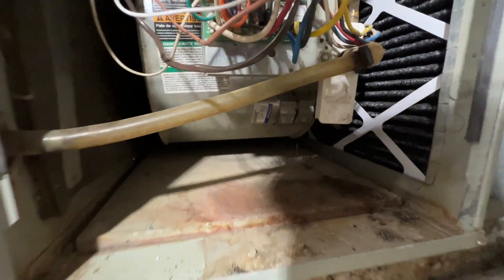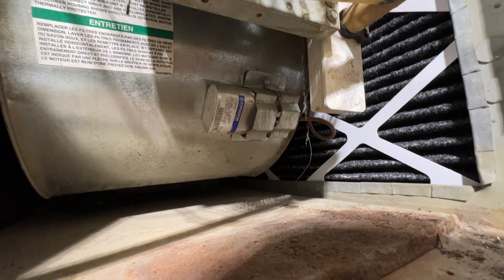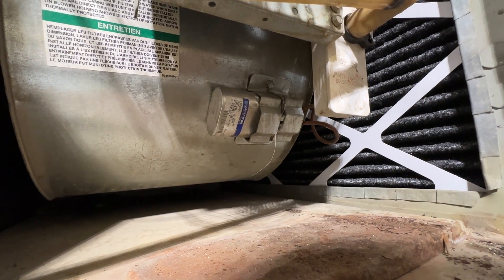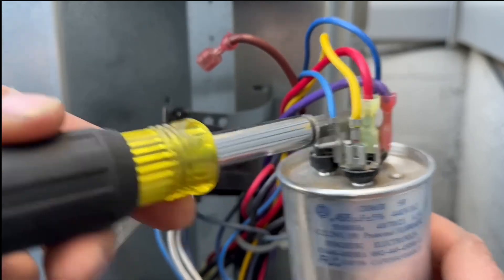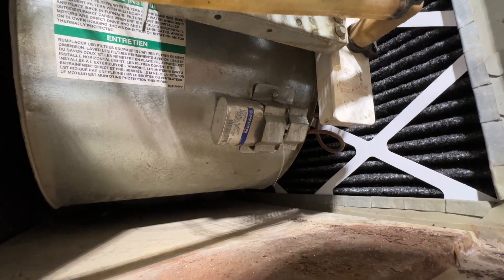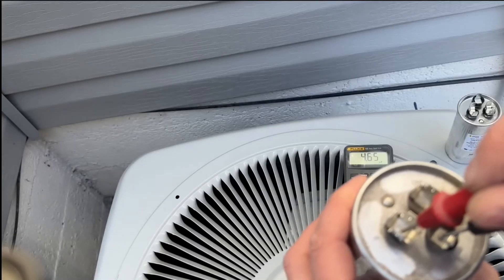If you've checked and you don't have any resistance, the next thing I would check is the capacitor. The procedure is to take the housing off, then discharge it by using an insulated screwdriver — just touch the two leads together and that will discharge the capacitor — then check it with a multimeter to see if it has the proper values.